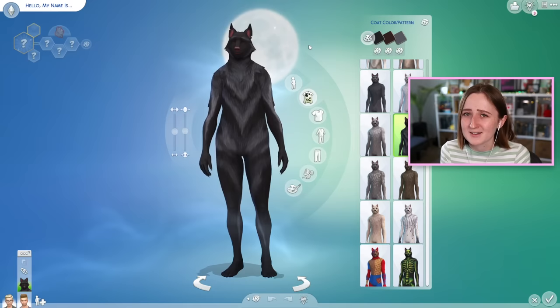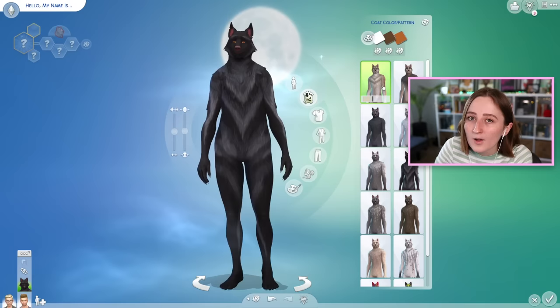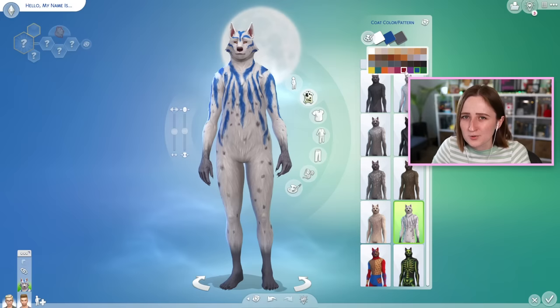The customization options are incredible. They basically took this feature from Cats and Dogs where you could paint your pets — add different coats, change the colors and stuff — and they gave it to werewolves. So in CAS we've got a million different coat options, lots of natural-looking ones but also some interesting ones. On these coats you can also change the color of the different features to customize it a little bit more.